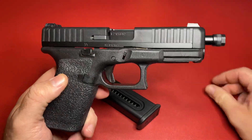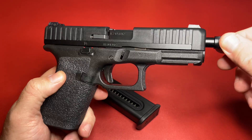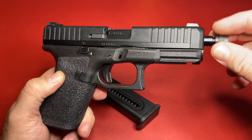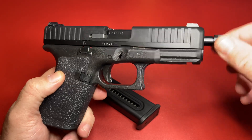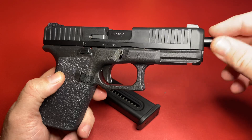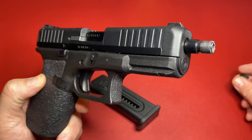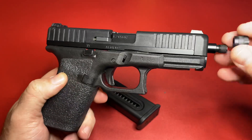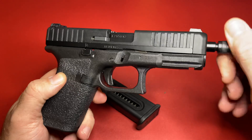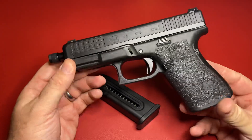I've had threaded barrels on other guns before. The thing about it is that sometimes the cap would just work its way off through firing. I don't know if that would be the same here because the recoil on this would be so light to begin with. That may not be a factor, but we can find out in a future video.